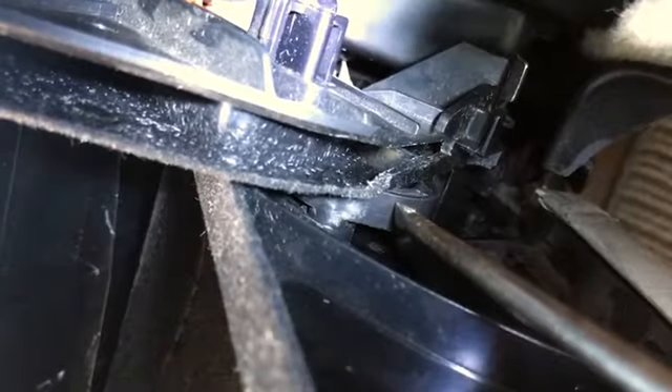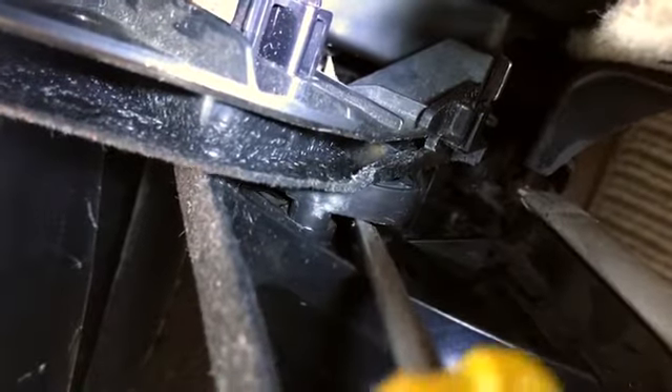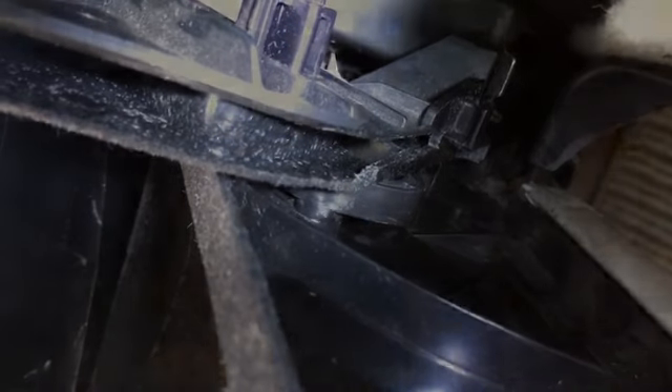I'll adjust the angle so that you can see. So that there is the damper. You can see there's a little hole that it clips into, and in my case mine had popped out. You have to remove that with a little bit of force to pop it back in place.